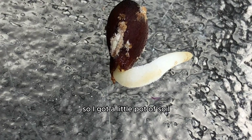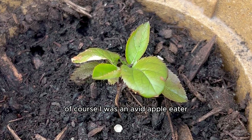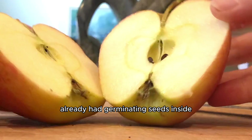So I got a little pot of soil, placed it right inside, and in just a week it grew into a baby seedling. I was so excited. And as I was growing this apple, I was an avid apple eater, and I noticed that one of the apples I had eaten that week already had germinating seeds inside.